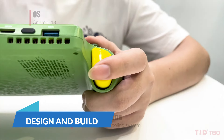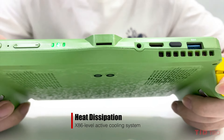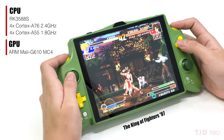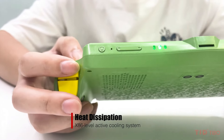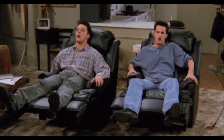The design of the TJD T80 is quite sleek, adopting a compact and portable form factor that makes it easy to carry around. The 8-inch screen strikes a balance between being large enough for immersive gaming and small enough to remain portable. The overall build quality feels solid, with ergonomic considerations that make it comfortable to hold during extended gaming sessions.